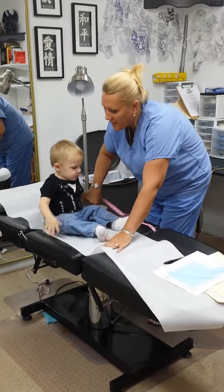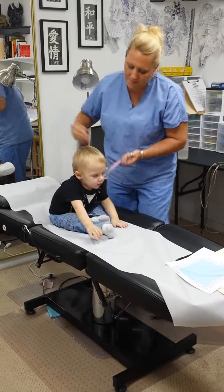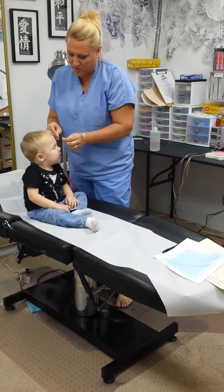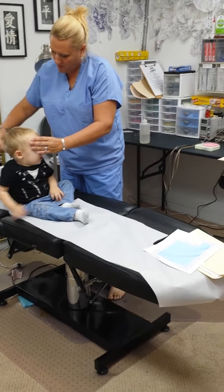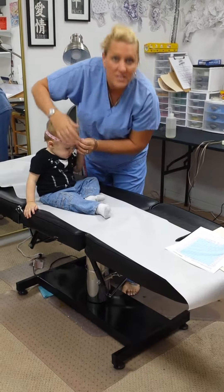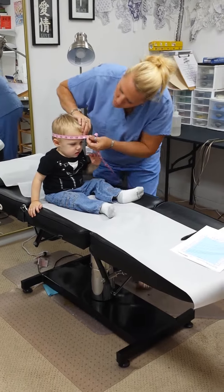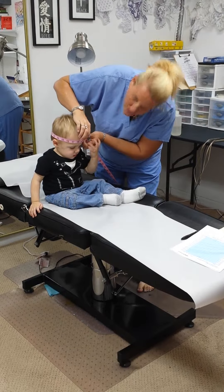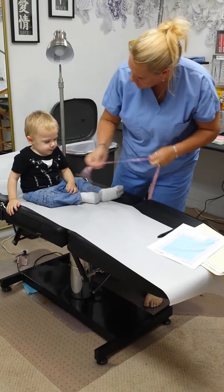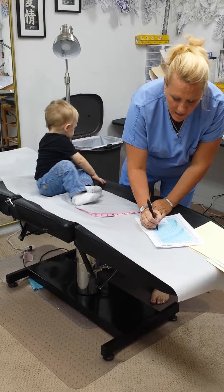First thing we're going to start with is measuring the circumference of the child's head. We're going to start with the measurement right here in the center of his head, making sure we're going all the way around and staying above his ears and above his eyebrows, measuring to the closest quarter inch. I can see here that he has 19 inches as the circumference of his head. We're going to make sure you record that down and plot it onto the chart.